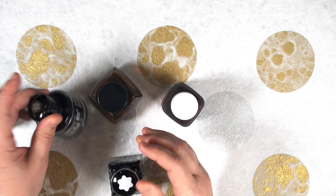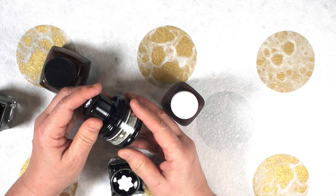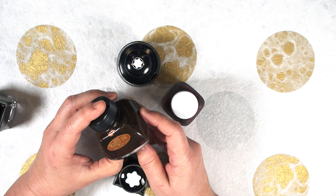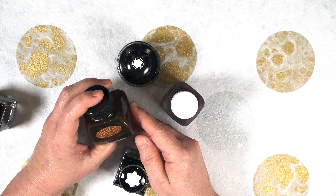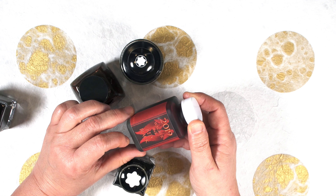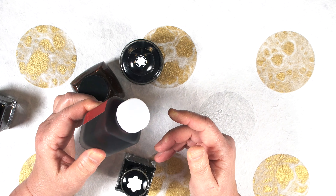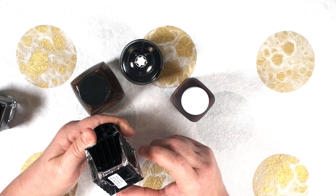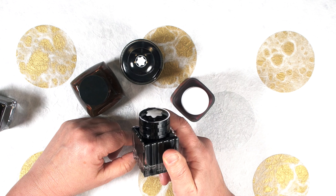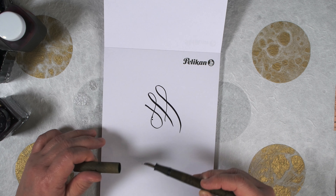Here are some other waterproof inks for comparison. Montblanc's 90th anniversary gray ink is really dry. Platinum's pigment sepia ink is really dry. Wagner's 2019 show ink is a nice rich red but it's kind of dry. And Montblanc's Einstein ink is really dry.